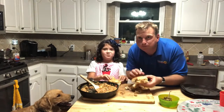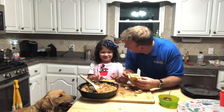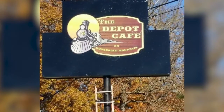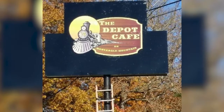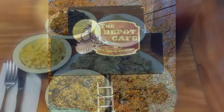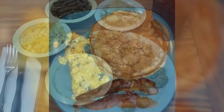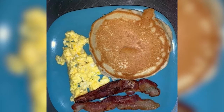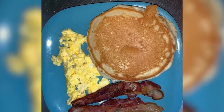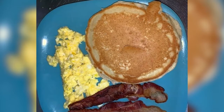Now let's head on up to Mont Eagle Mountain where you will find the Cafe Depot. This mom and pop has been open for about seven years and they serve some of the best food on the mountain or in the valley too. They've got a wonderful breakfast selection every day — farm fresh eggs, bacon, sausage, pancakes, everything that your body can crave.